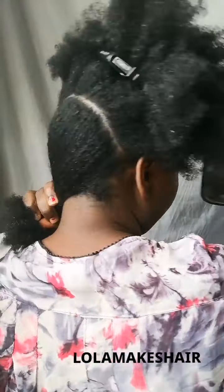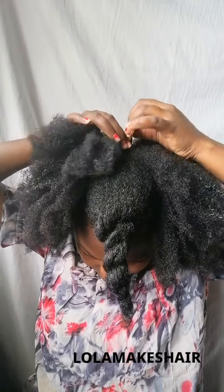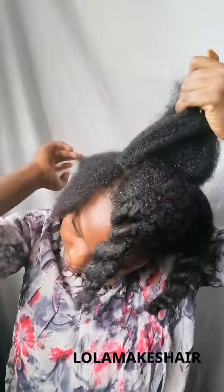Now I'm doing my length check, and I'll also show my length check behind the scenes. Now I'm sectioning my hair — I'm sectioning it into four parts: the front, the back, and the middle split into two equal halves. I'll be working with this side first, sectioning my hair into an L-shape.